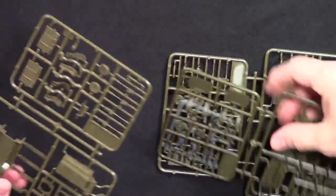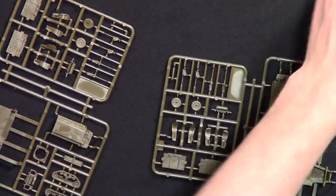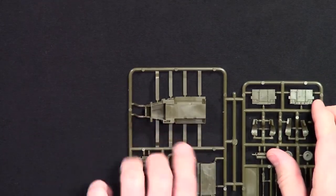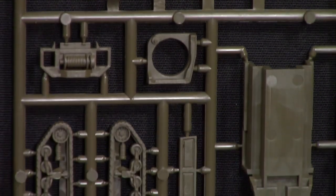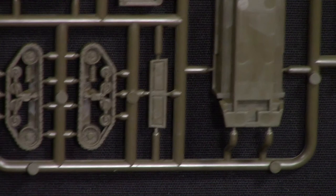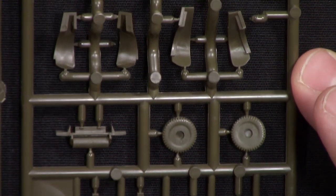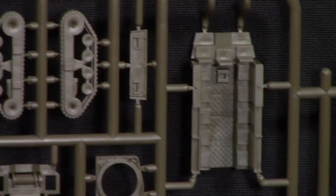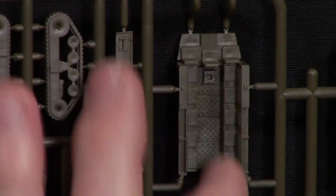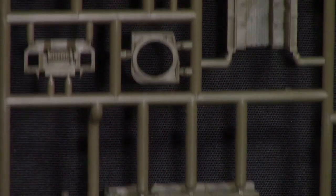We've got four sprues here — each one is going to be one half track. We'll take a close-up look at one of those sprues, flip it over so we can see the other side. This looks just like the sprue from the mortar one. I do like the detail they did with the floor and everything — I really like the detail they've put into the half tracks.